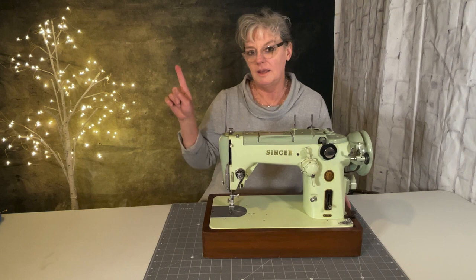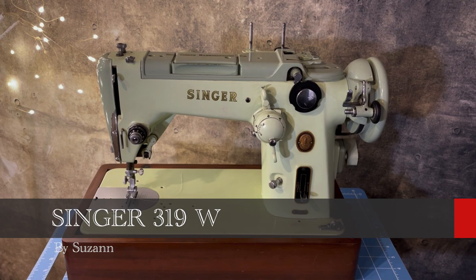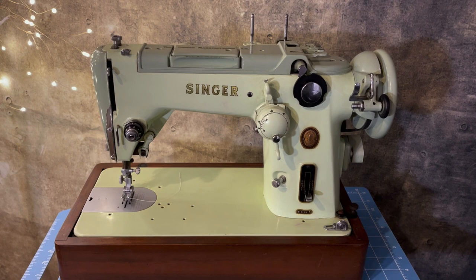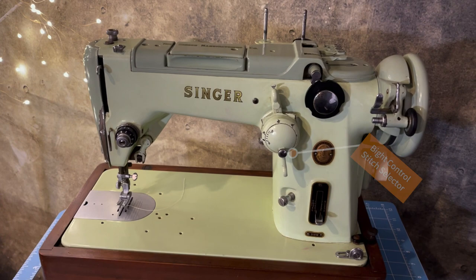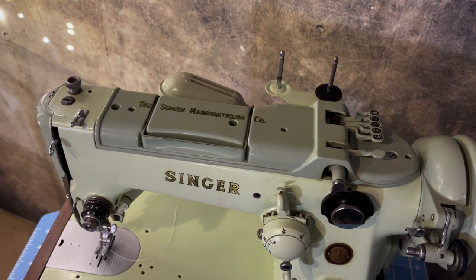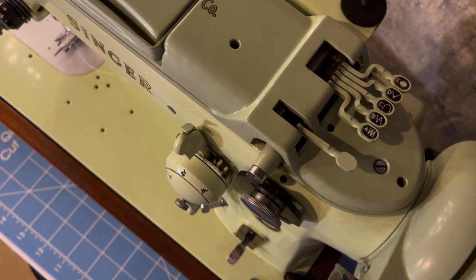This Singer 319 from 1957 was the last of the swing needle automatics that Singer put out. Singer was a bit late to the zigzag game, and in 1957, this was sort of the last of their version of this line. At the time, there were commercially available zigzags from Necchi, Elna, and Pfaff, and also zigzag-capable machines coming from Japan, with a whole bunch of very exciting development in the world of sewing machines.